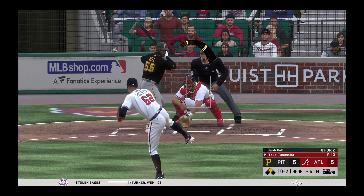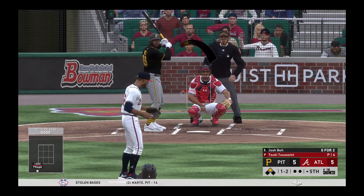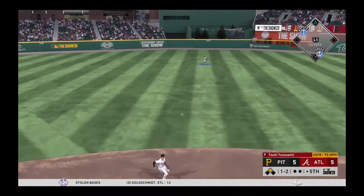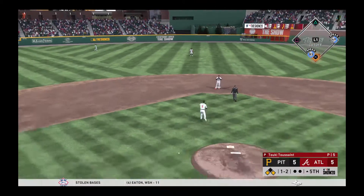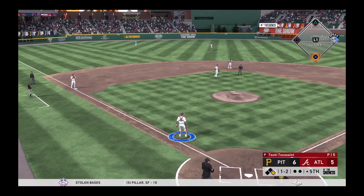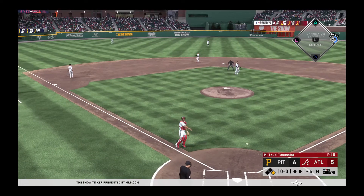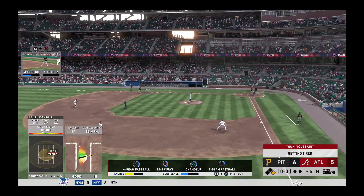Hoping to send him packing, pitch on its way — the fish ain't biting there on that 0-2 breaking ball. But you got to be careful because this pitcher might throw him another one. Hit sharply on the ground, and that's through into center field — base hit! But it's off line, so the run will score.